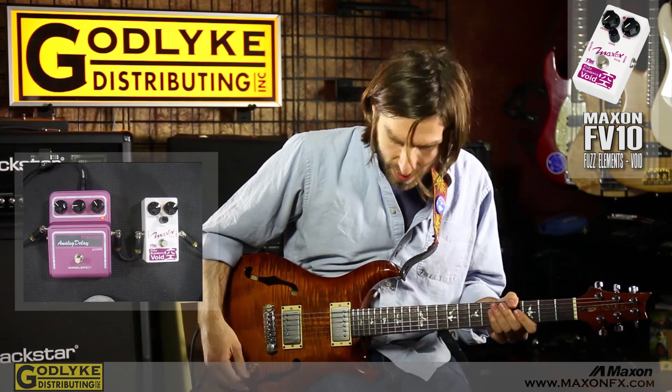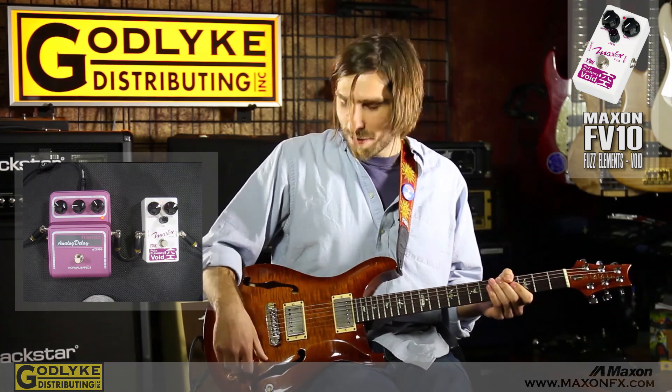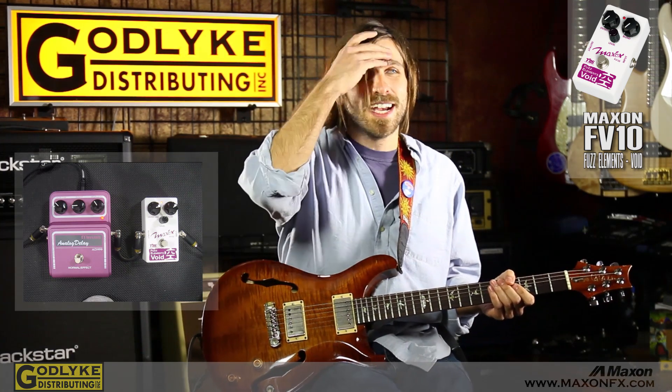And one of my favorite features is to roll my volume knob off a little bit, and it kind of sounds like a sitar almost. It also kind of sounds like your amp is dying for a second. It's kind of neat.